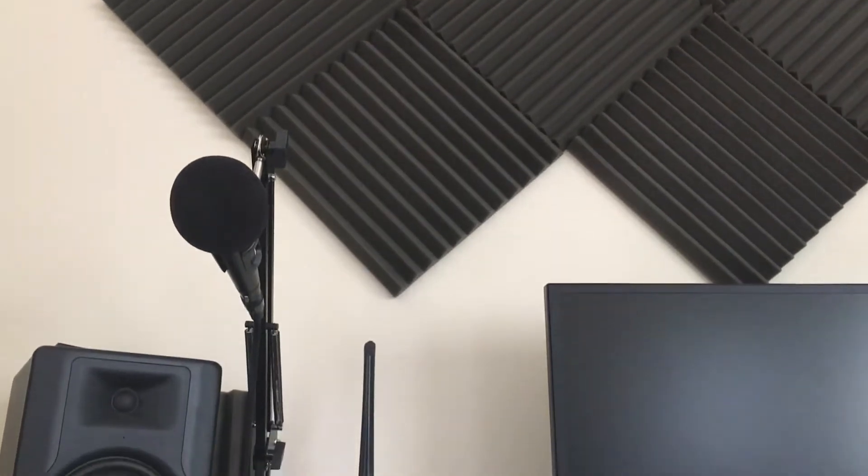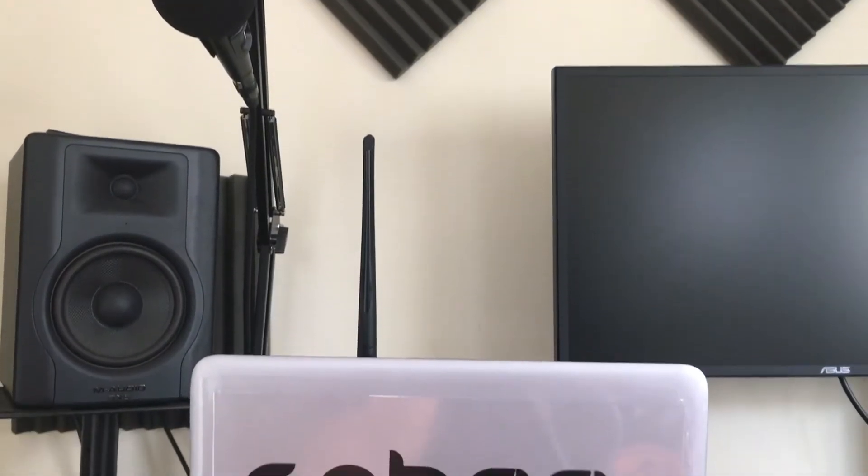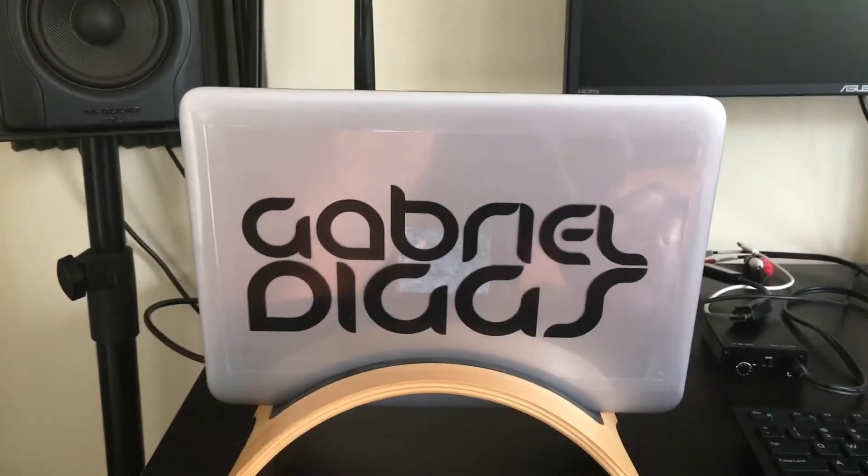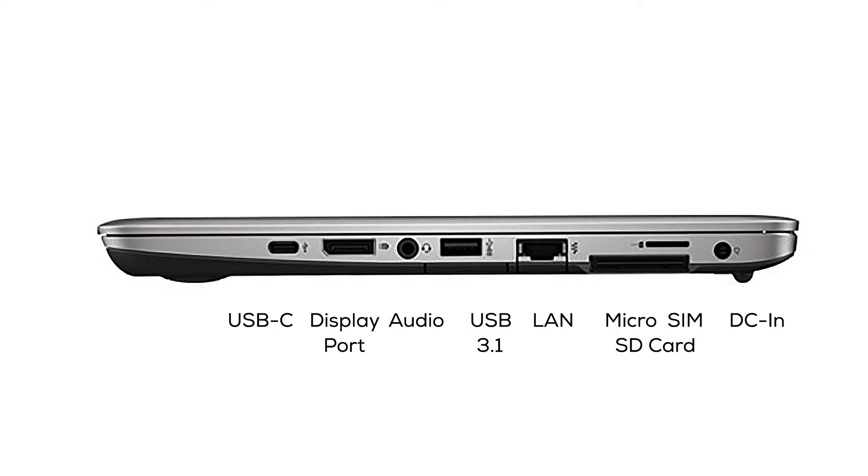One of the best advantages to having a Hackintosh over standard Apple-issued hardware is the amount of ports available on these laptops.